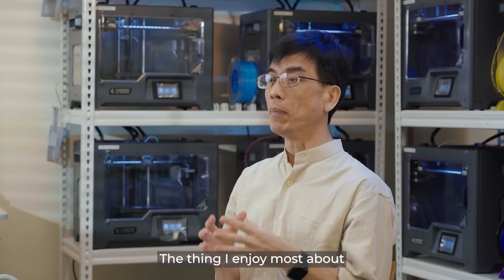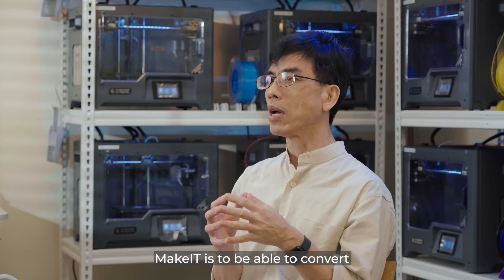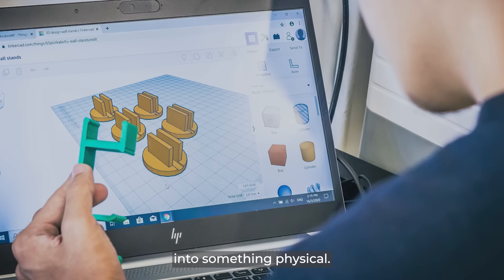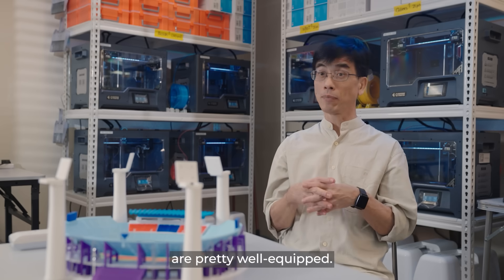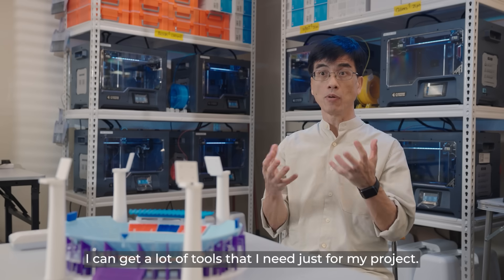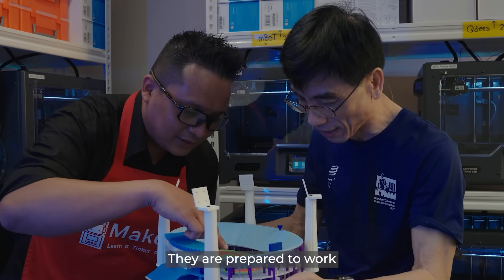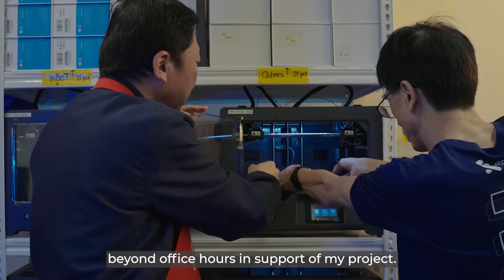The thing I enjoy most about Make It is to be able to convert our thoughts and our imaginations into something physical. I feel that the facilities here are pretty well equipped — I can get a lot of tools that I need just for my project. The staff here are very, very supportive; they are prepared to work beyond office hours in support of my project.